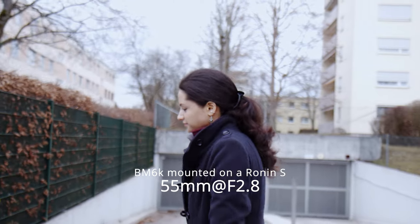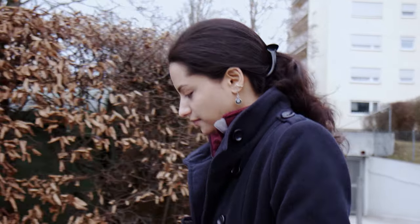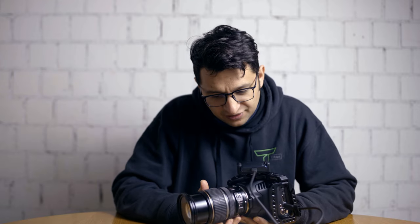It also behaves really well at 17mm, and it performs throughout the focal length range, but 55mm is where I find its sweet spot. It's really a pretty good lens if you want to do detailed shots with the background fading away — I think it's one of the perfect lenses for that.